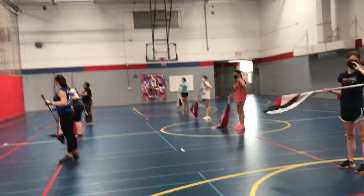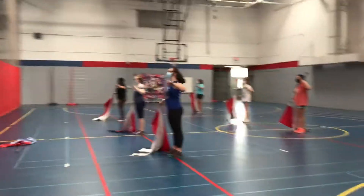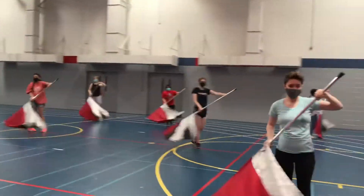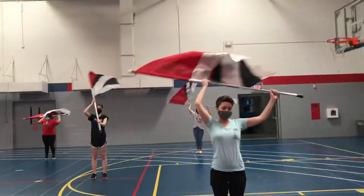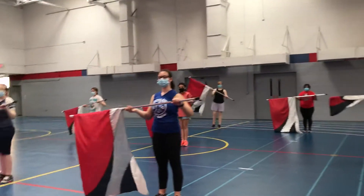Okay, now we're going to add that little figure 8 top to behind your head. 5, 6, 7, 8, 1, 2, 3, 4, 5, 6, 7, 8, 1, 2, 3, 4, 5, 6, 7, 8. Okay, let's do that one more time.